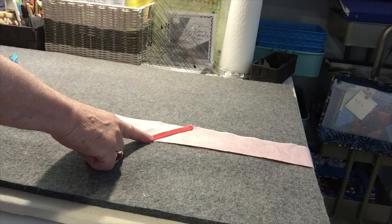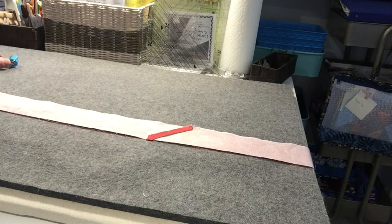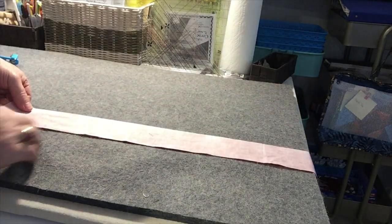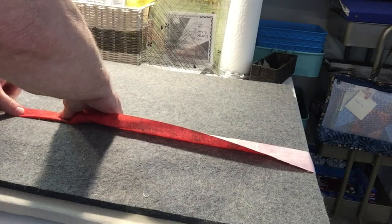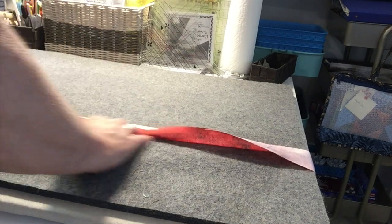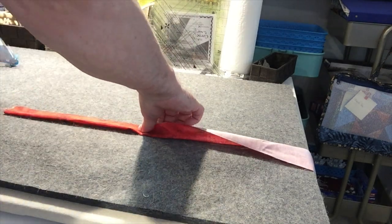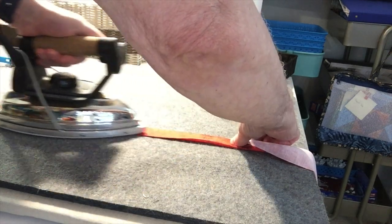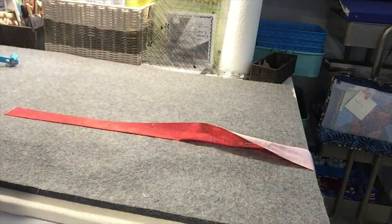I have my seam pressed flat, and I'd do that same procedure to add all my strips together until I have one long continuous piece. Now I need to fold it in half and press it — this part can be somewhat tedious. You fold it in half, give it a finger press, and then take a hot iron and press along the entire length of the binding.